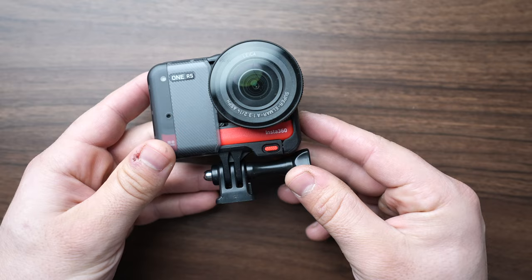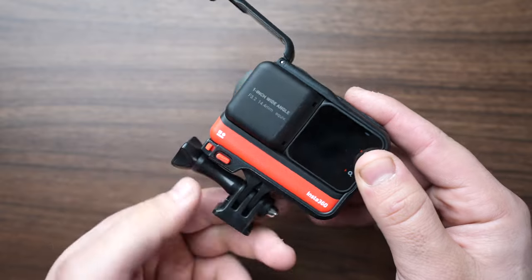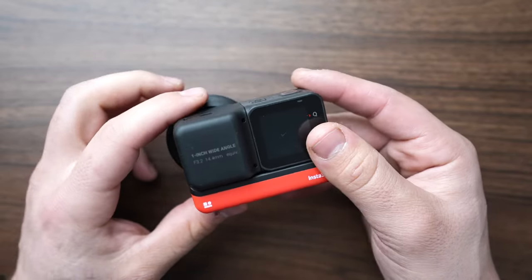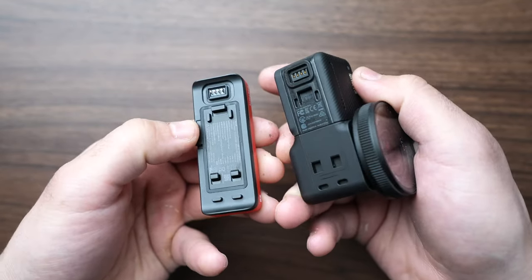Take your Insta360 One RS and release the camera body from the camera cage by pressing on the red tabs. A spring-loaded door will open up and now you can slide the camera out of its cage. Now let's remove the battery pack by pressing on the black tab and popping off the top portion of the camera body.